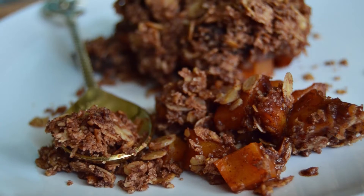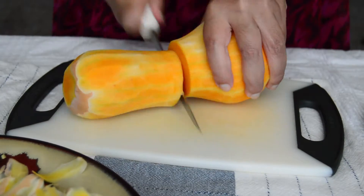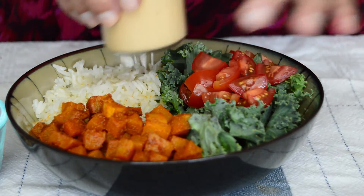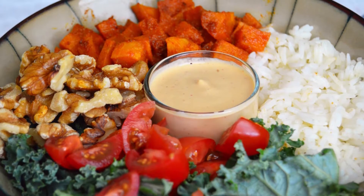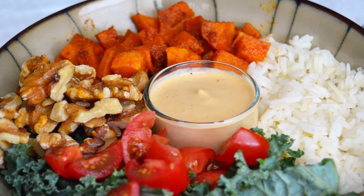The crumble recipe used only about half of a butternut squash, meaning we have another half leftover to play with. And as promised, here's a super easy and delicious recipe to cook with it. For today's video, we are making a simple and quick roasted butternut squash bowl with a creamy, dreamy cashew sriracha dressing.